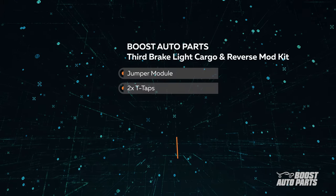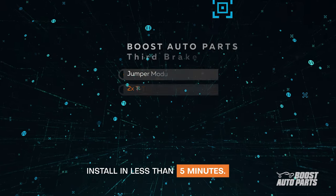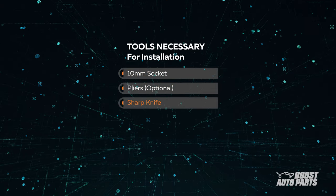The 3rd Brake Light Cargo and Reverse mod kit comes with our jumper module and two T-taps. For this installation, you'll need a 10mm socket, pliers, and a sharp knife.